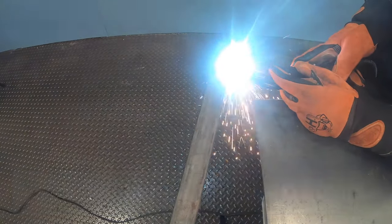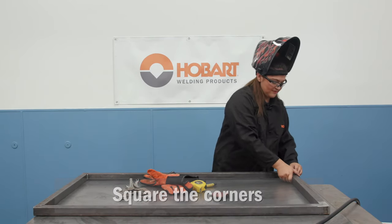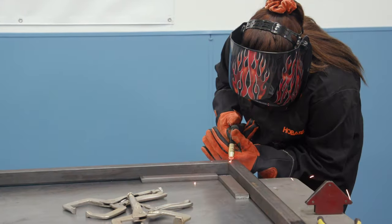After you get your first corner all framed up and squared and tacked, you're just going to put them up together and square them. You're going to want to make sure that your frame is square on the inside. So once you have everything squared and in place, you're just going to tack weld everything up.